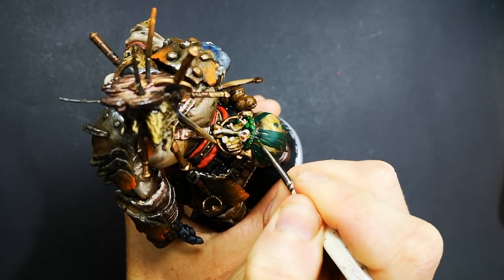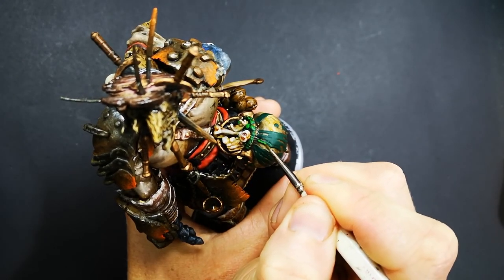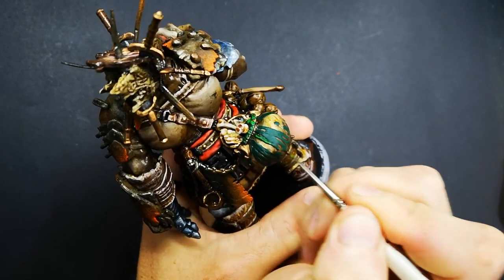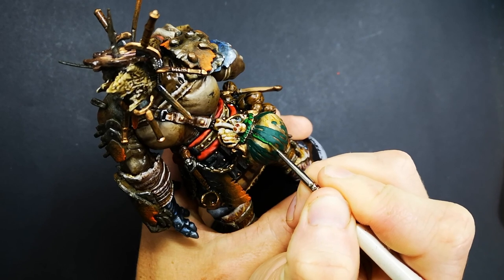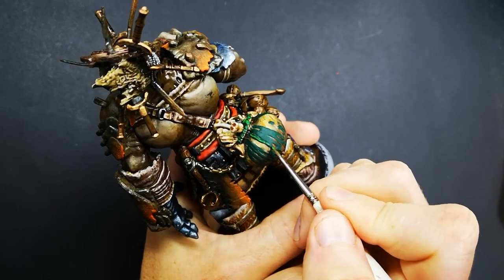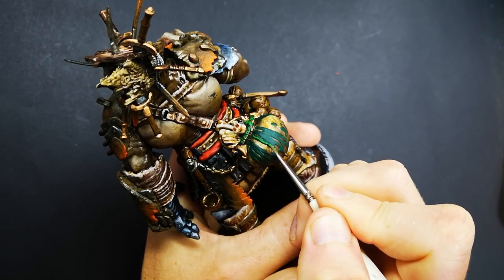As I explain what I'm doing here, you could take this process and apply it to any colour. You would just swap the colours out for whatever would suit the goo, liquid, or slime colour you want.